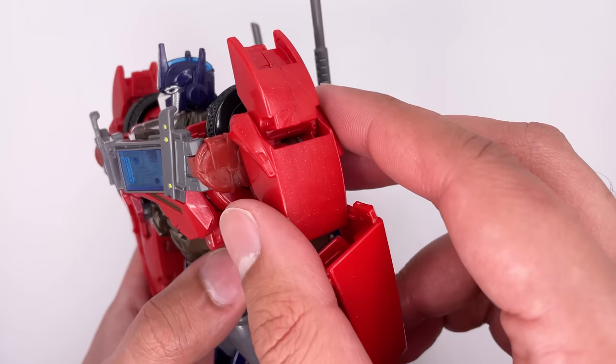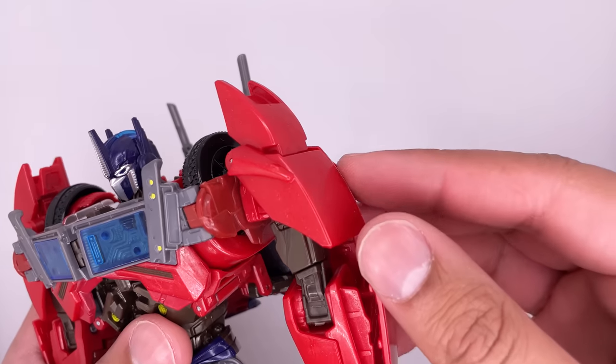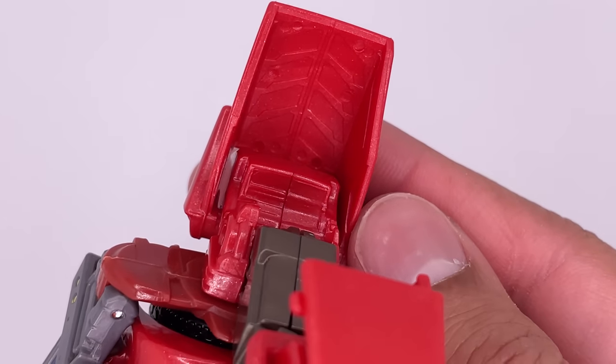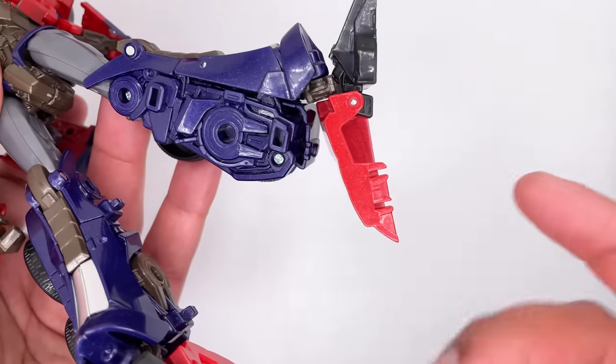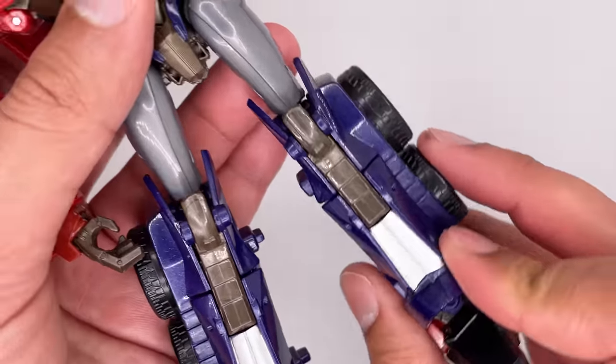His arms are looking nice and bold, sculpted really well. Here's a quick look at the inside. The hands are also done pretty well. If you lift these shoulder pieces up, you do get a little bit of detail inside. Further down, you get his slim legs, wheels on this side, a little bit of silver paint over here, and some nice detail on the inside. And just like the original, the back of the legs do look kind of weird. I do feel like this kind of sticks out, but it's not that big of a deal.